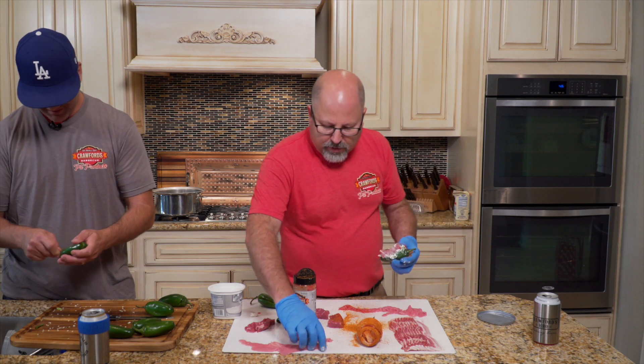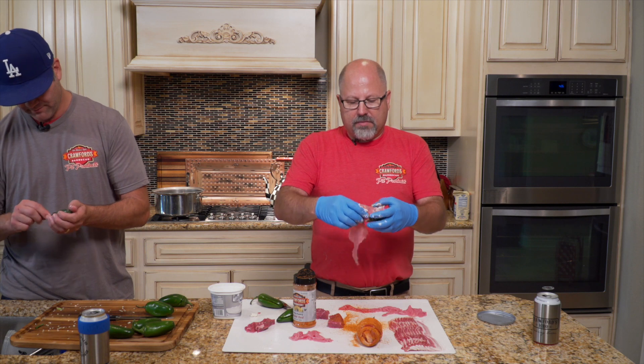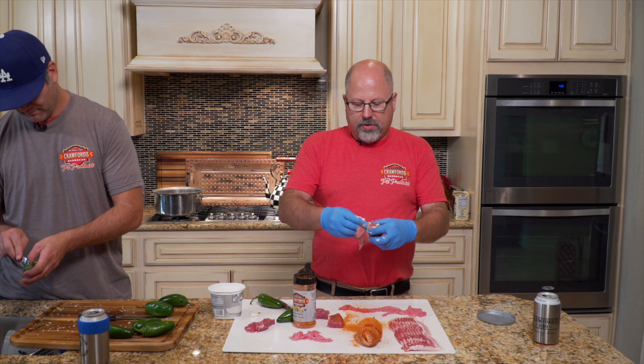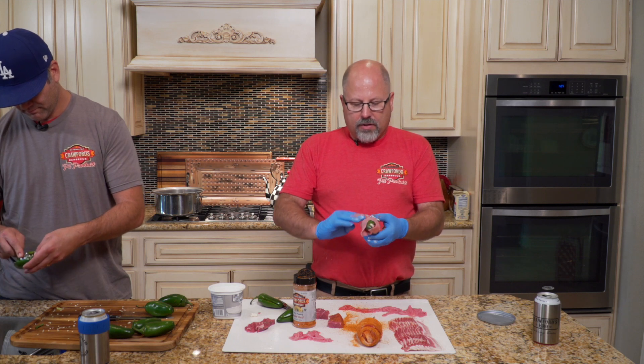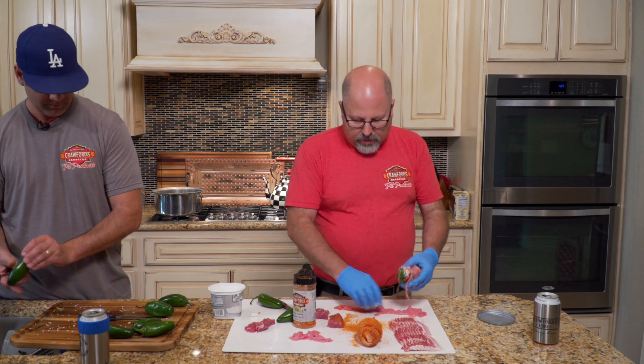Look at that — that's a nice piece of steak all by itself. Did you pre-season that steak? No, I just bought an inexpensive piece of New York strip, nothing fancy. And you cube it up. Yeah, just made little cubes.